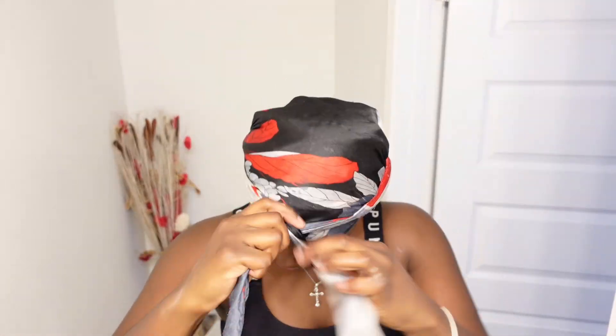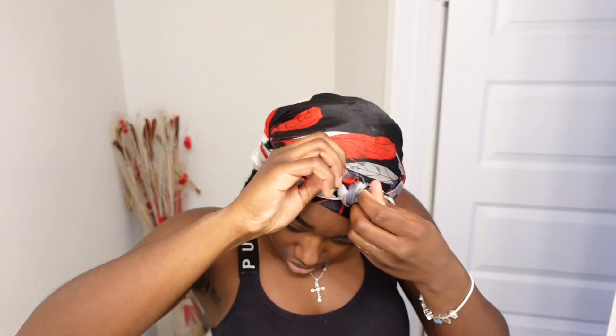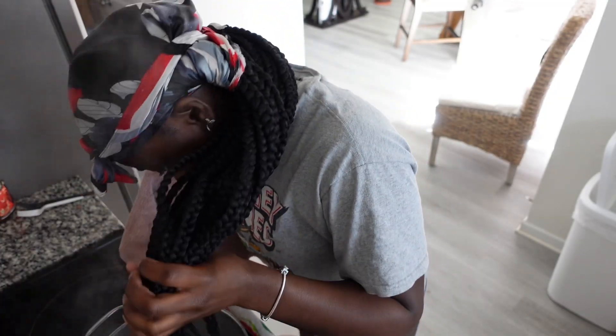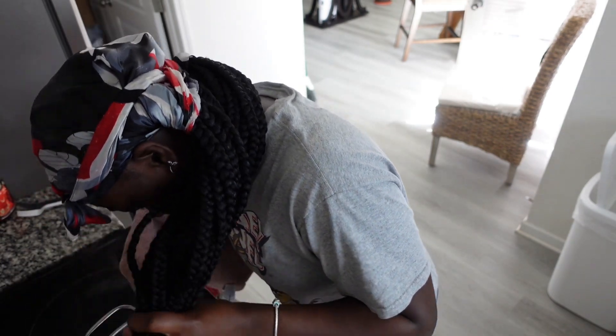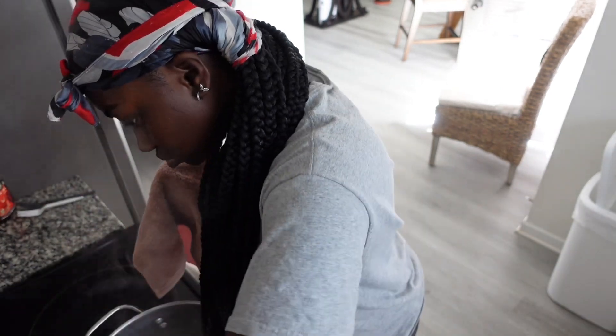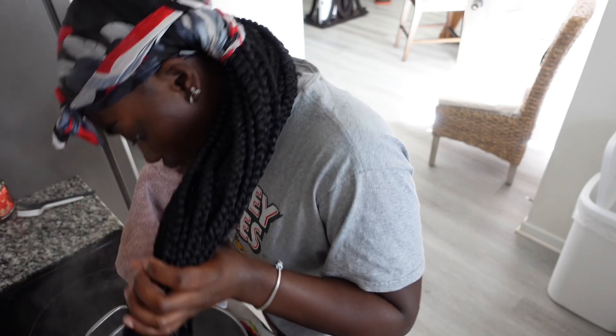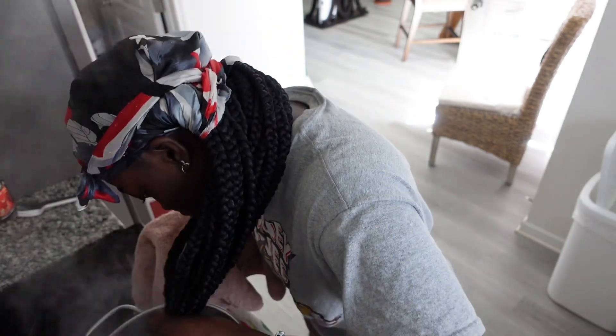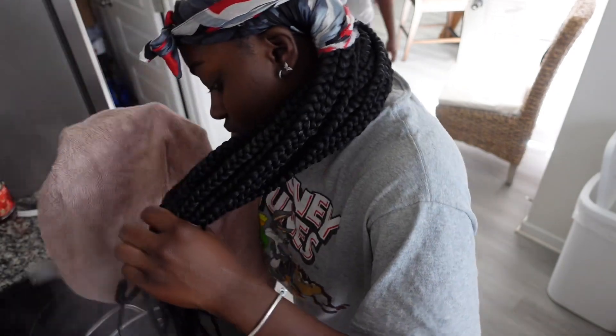I'm placing on my head scarf and tying it up real tight to let it lay. I ended up dipping my ends straight, but I don't like it straight, so I ended up adding some curlers to the ends so that they can be curly. This is the end of me doing my hair and now I'm gonna get straight into my skincare.